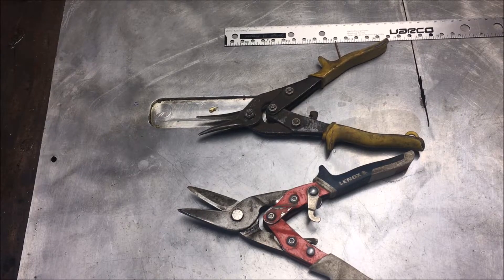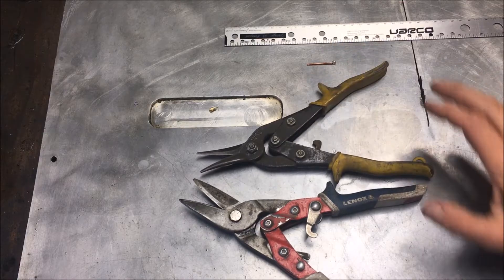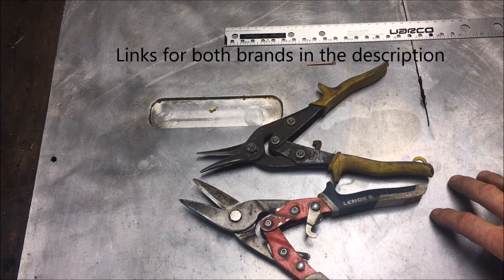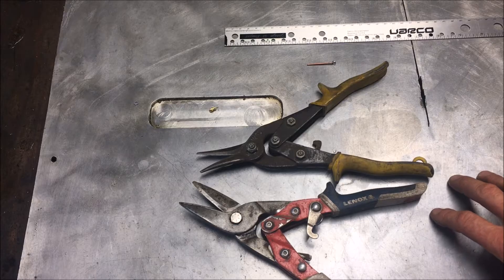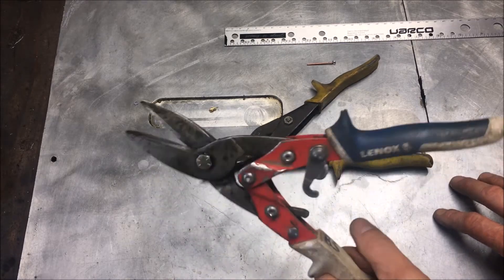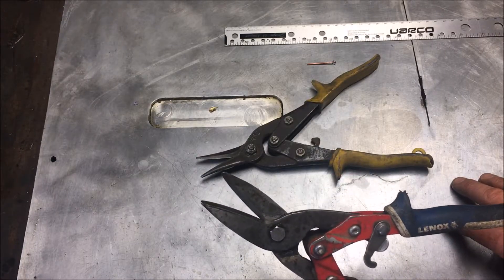Hey, what's going on fellas? Today I wanted to share with you some information that took years and years to determine. I have been an industrial carpenter for about the past seven years. Before that I was in residential, but when you're doing commercial construction you're always going to be using tin snips for steel stud framing.